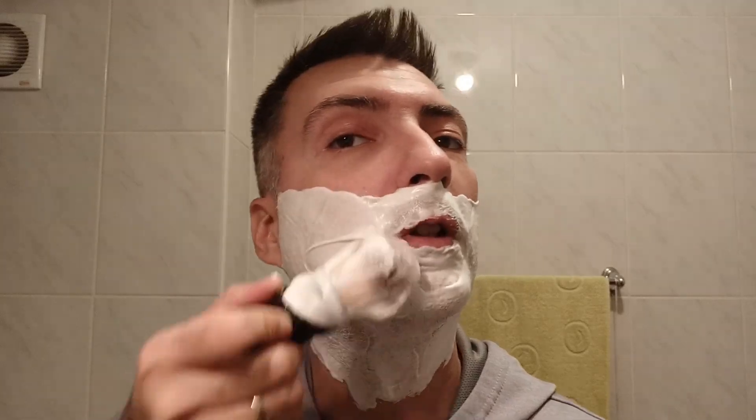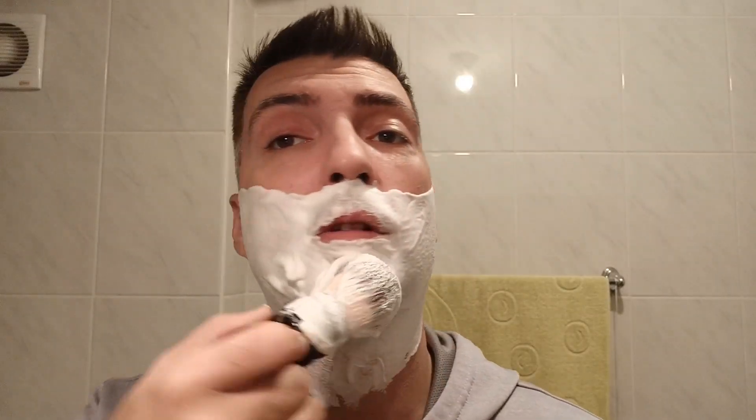But on the other hand, you save some time on rubbing the soap on your whiskers. So when it all comes together, I think that I have saved a minute or two when I lather with the shaving cream. At least when it comes to Arco — if you are in some kind of rush and you don't want to mess around with the soap, then maybe the shaving cream is a better solution.